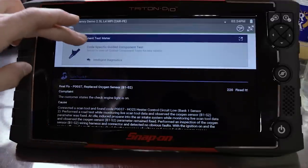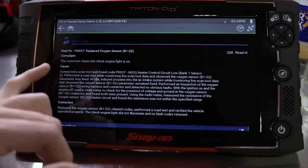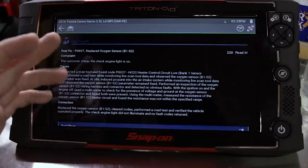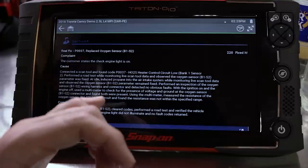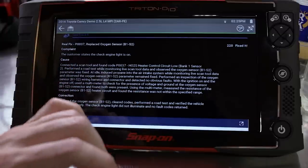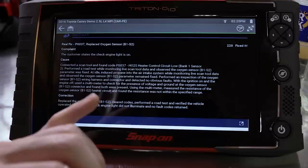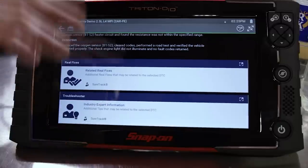Coming down to the SureTrack Real Fixes — these are verified fixes from other Snap-on users who have SureTrack. Real Fix for P0037: replace the oxygen sensor. Customer states check engine light on. Connected scan tool, found P0037 oxygen sensor heater issue. Performed a road test while monitoring live data and observed oxygen sensor parameter was fixed at idle. You can go through all the articles of other people who have fixed the issue.